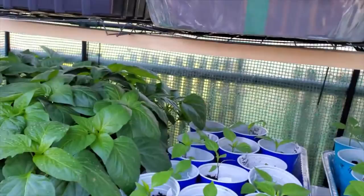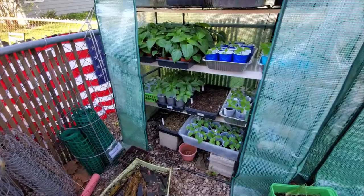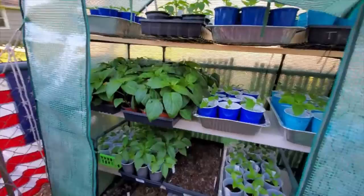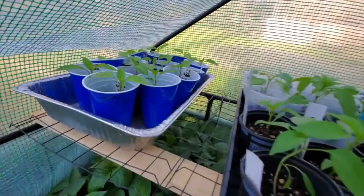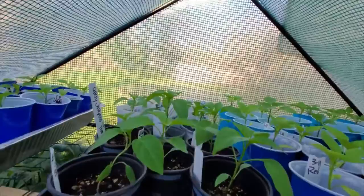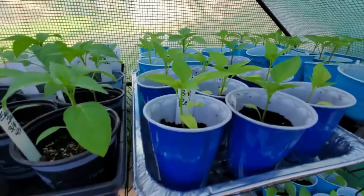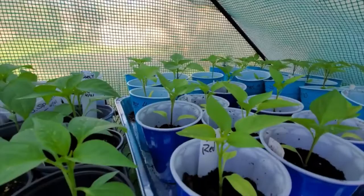Here's what the big greenhouse looks like — I made a shelf up top. Inside I have sweet banana peppers stepped up from 72-cell trays, early jalapenos also stepped up from 72-cell trays into larger cups, and a whole tray of red bell peppers. Those red bell pepper seeds actually came from a fruit I ate from a plant I purchased at Home Depot last year. I saved the seeds from that fruit and planted them.